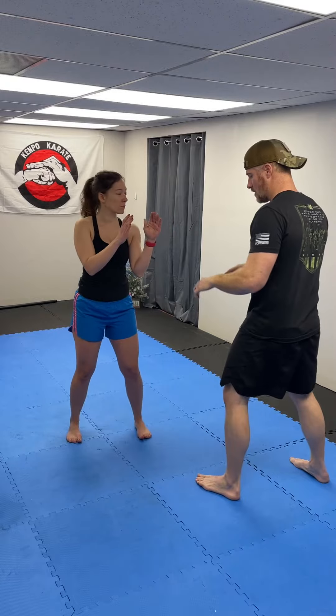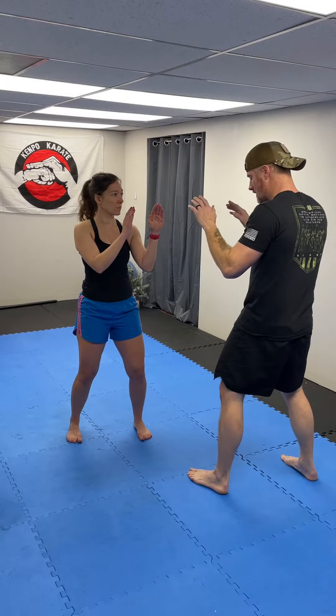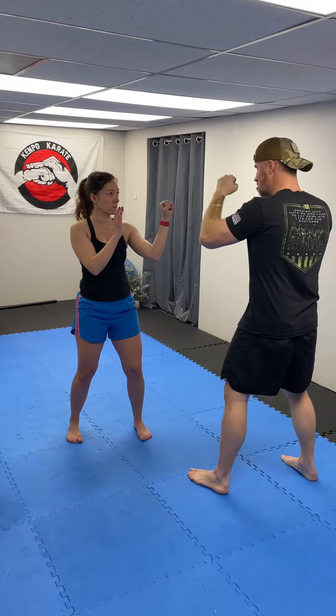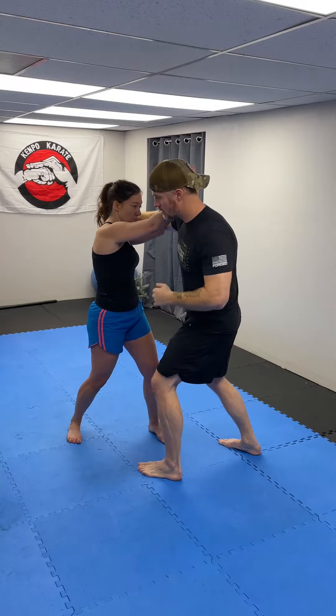She's already in her fighting stance — hands are up, knees are bent, elbows are in. I'm throwing a right hook. When I throw this hook, she's essentially doing an outward block. When she does her outward block, the other hand is gonna pump him in the face — she blocks and strikes at the same time.